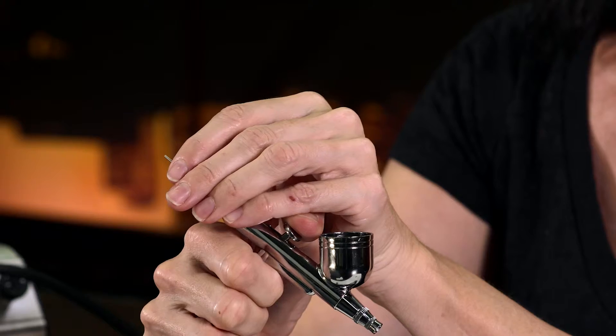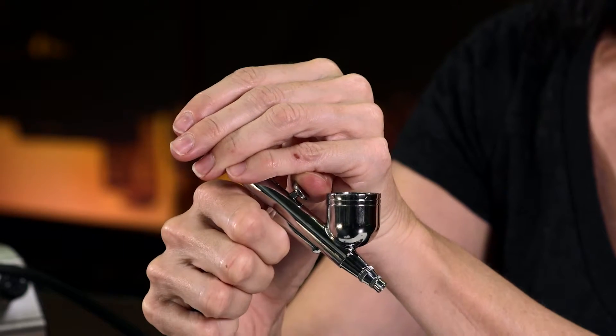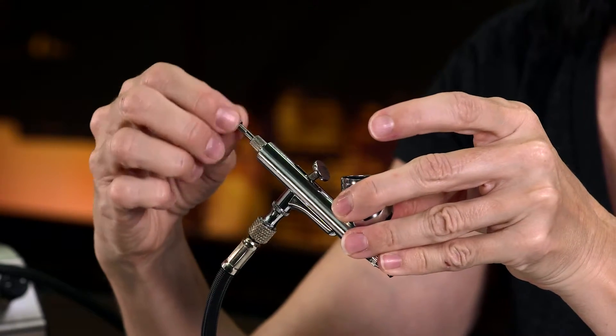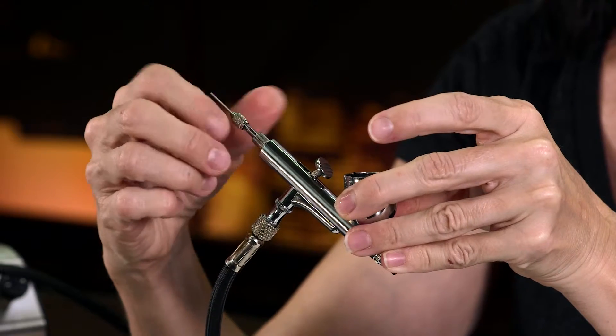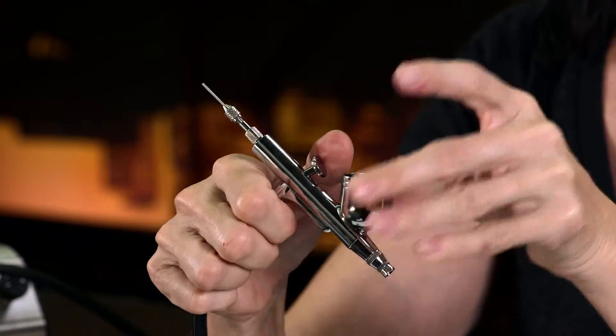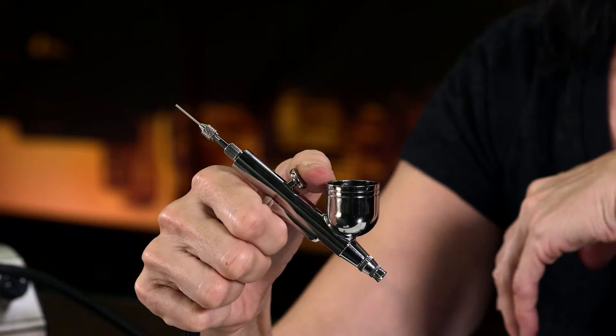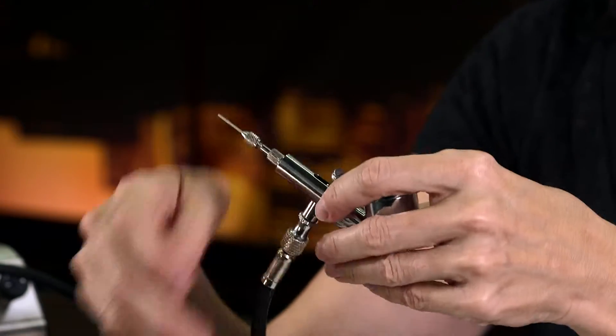Let's go back again — product, air, product, air. Now I'm going to tighten this screw back down. Let's try it again: pull back on the trigger — product, air, product, air. Now it's in the proper position.